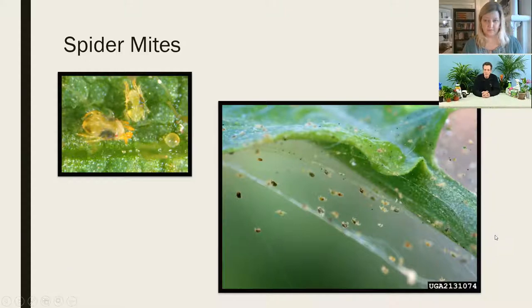Spider mites are tiny, tiny, tiny — these are highly magnified pictures. Personally I cannot see mites with my naked eye; I need magnification. If you've got really sharp eyesight you might be able to see them, but they're not much bigger than a speck of dust. They're not technically insects — they're arachnids, more closely related to spiders, with eight legs and two body parts. Their mouthpiece is like a little pincher: they bite into the leaf, rupture the cells, and drink up the cell sap.